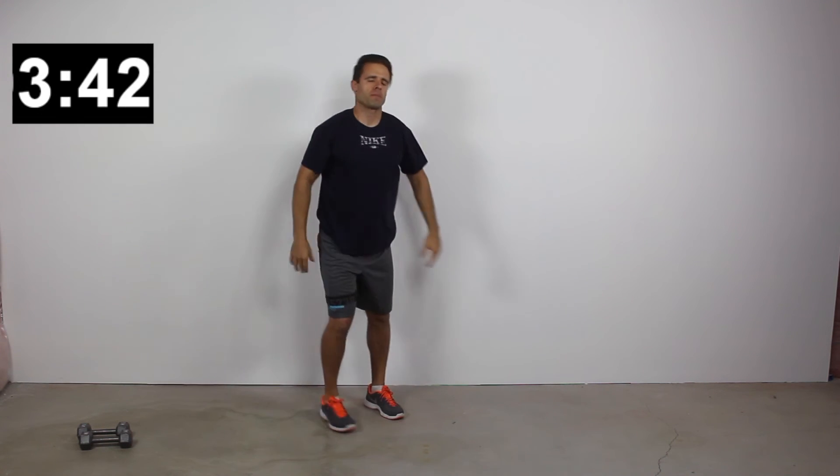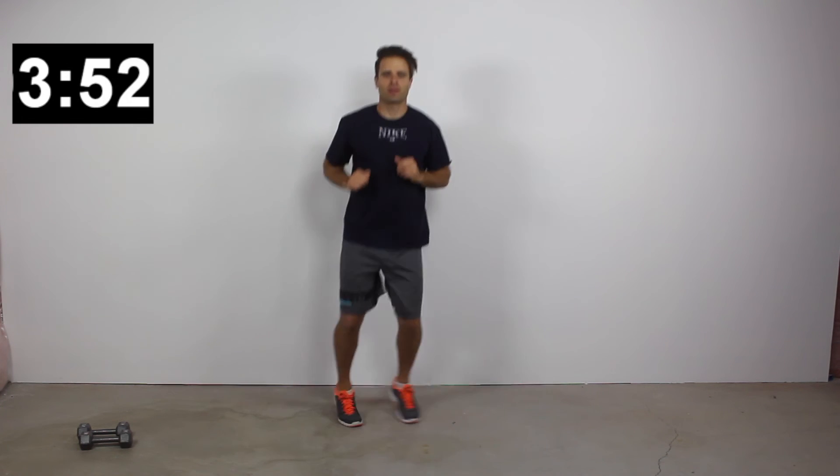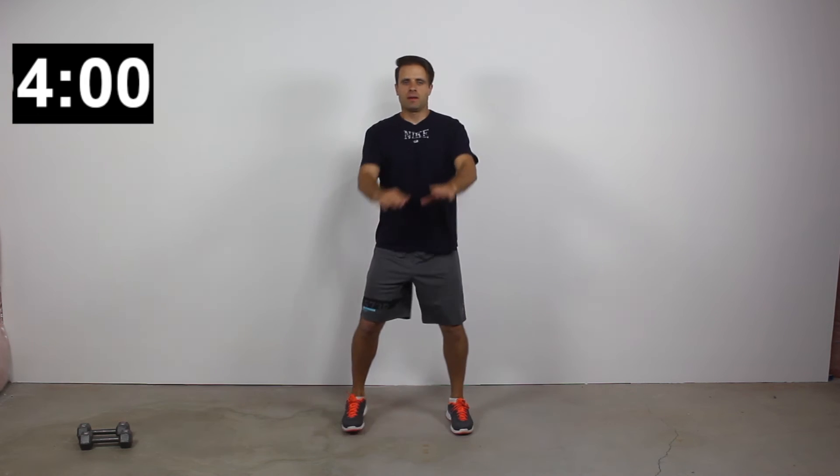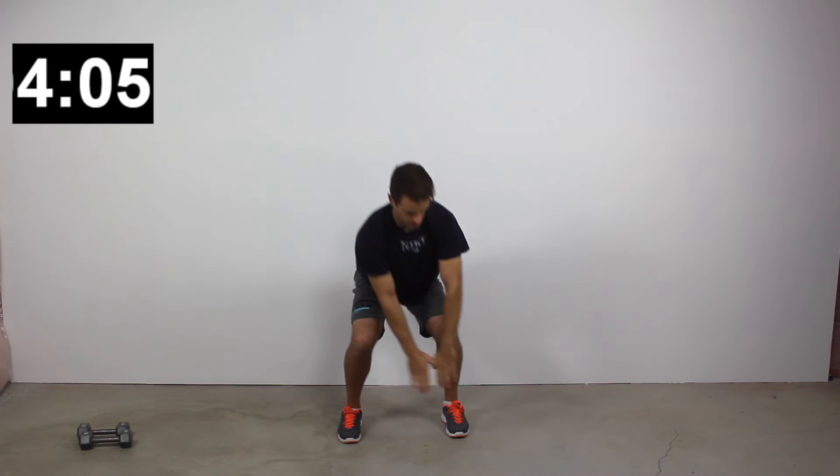You guys are doing so great — that's your 40 seconds. We're halfway done with our third and final set. There's no equipment required for this workout — these are all bodyweight exercises, though I did show a few variations where you can pick up some weights.